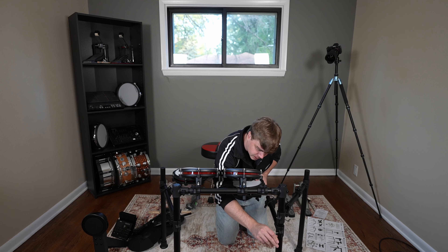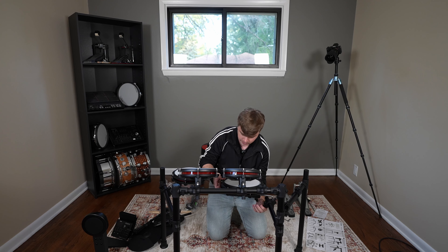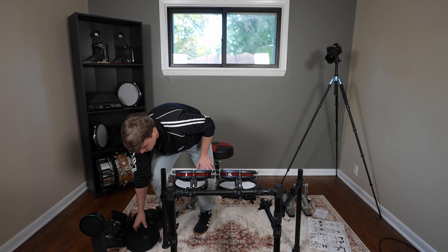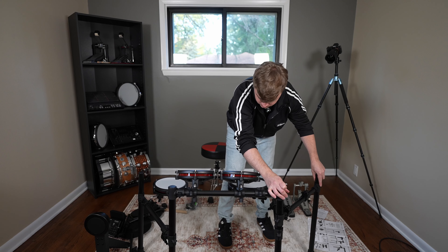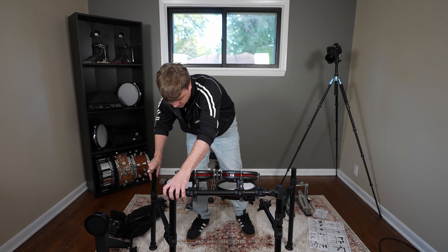I wish these hex nuts were wing nuts — you could do this without the allen wrench. Once you get it set up though, you're fine. If you're finding that the kit seems too close together, one thing I recommend doing is just take your leg here and position it outward a little bit more. You have to be careful though, because if you go too far it's going to start to want to collapse in on itself — but you can go a little bit.